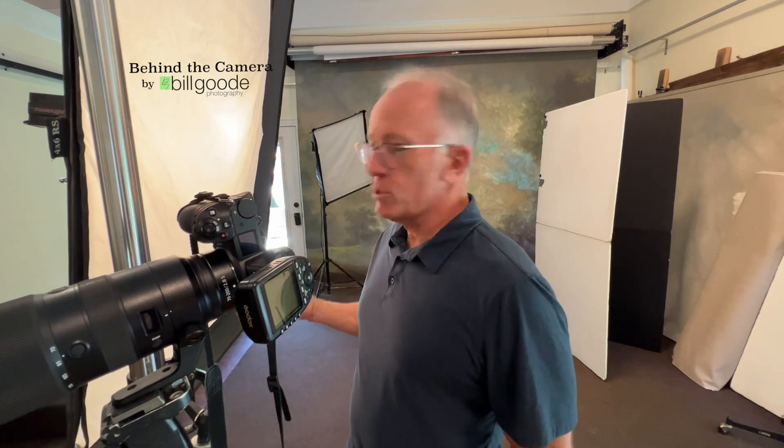Right now we have a great senior portrait coming up. We're going to start off in the studio, do a few poses here with some studio lighting, crank up the window, some window lighting.